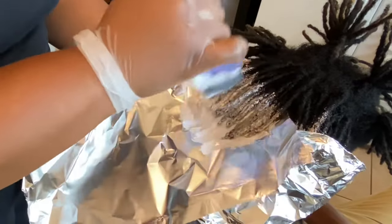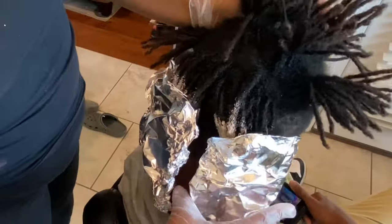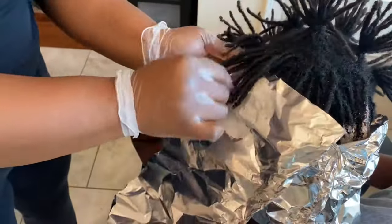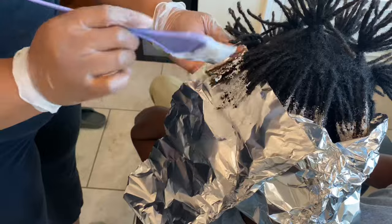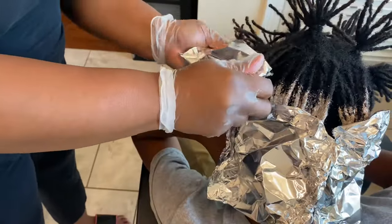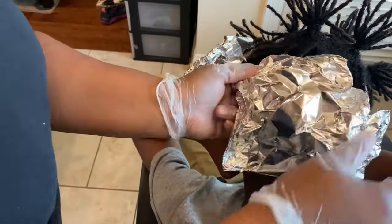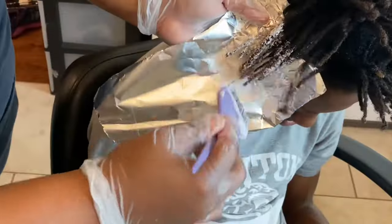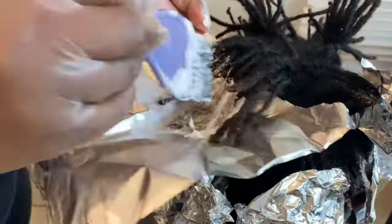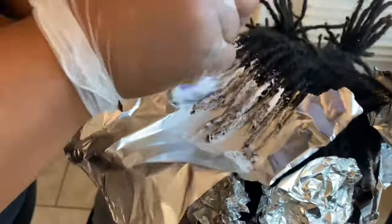I'm working on another section of his dreadlocks and doing the same process, turning the brush to give it the ombre look of darker brown transitioning into blonde. I'll do this a few more times so you can see the technique. You just work section by section doing the same thing until his whole head is complete. I like working with the back section first because it's easier to wash out while letting the top process more if needed.